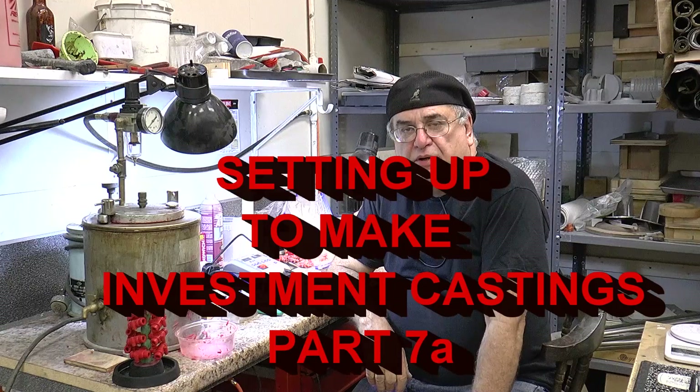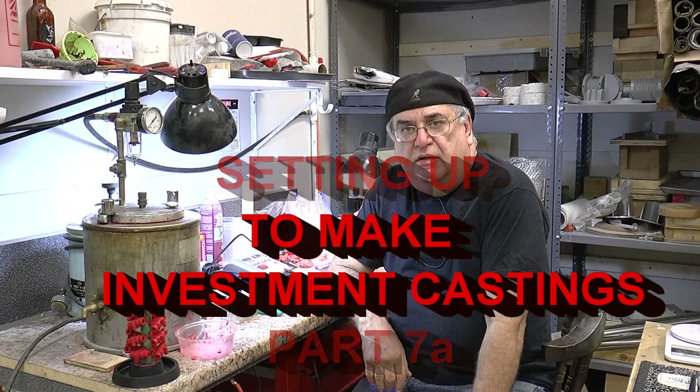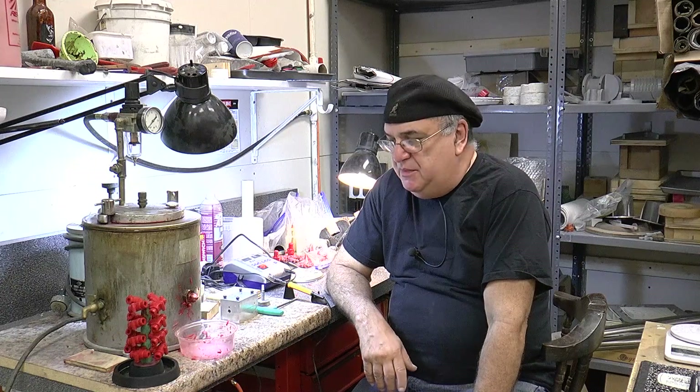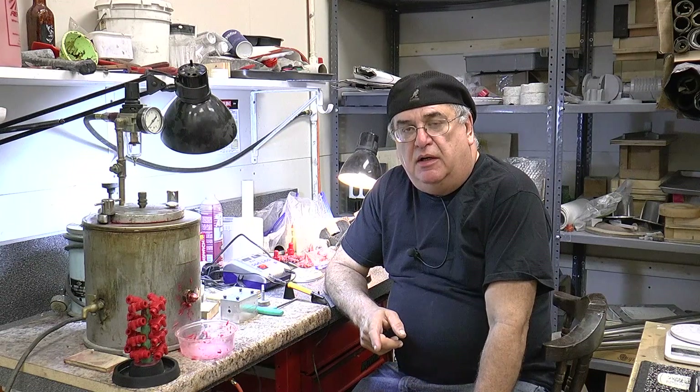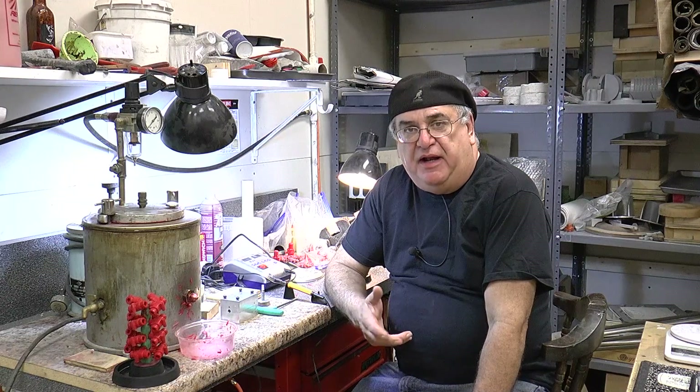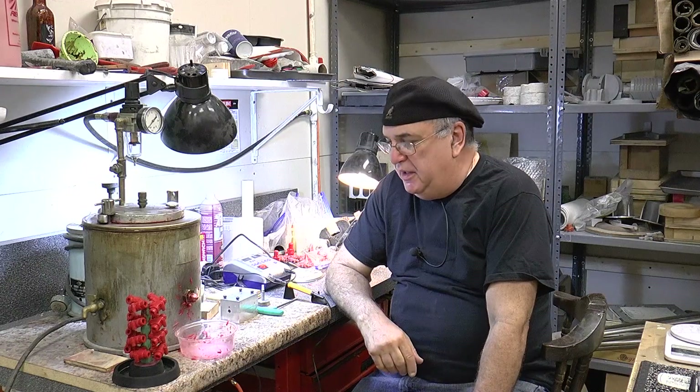This is going to be part 7 of the series on making investment castings, also called lost wax castings. Investment is what we're going to be doing in the next part of this video. It's basically wax patterns that are melted out of the investment, which we'll show you in a few minutes.